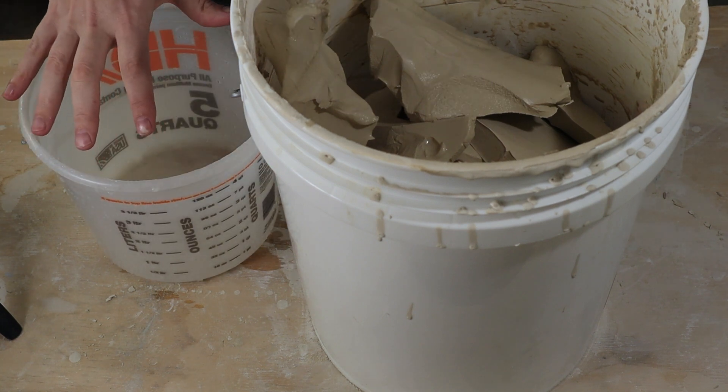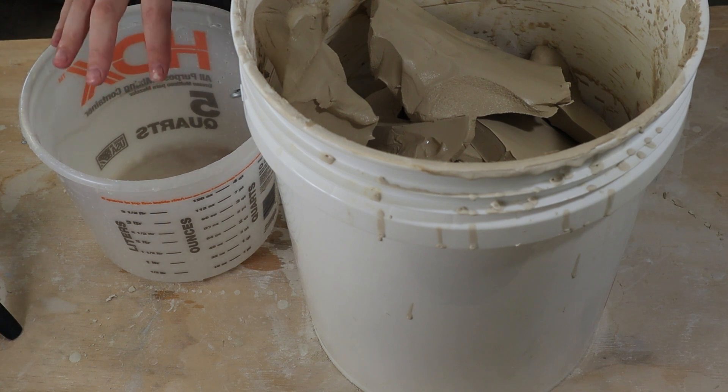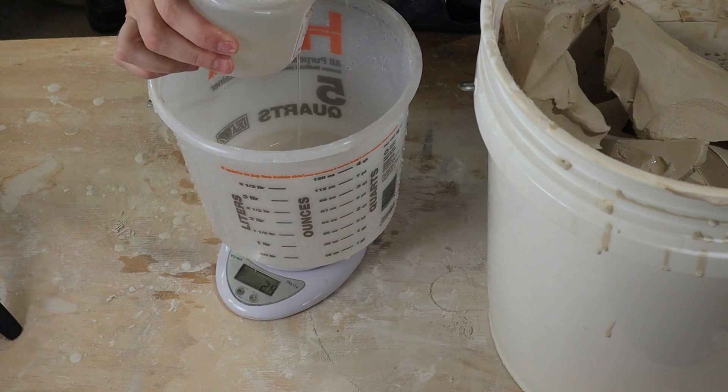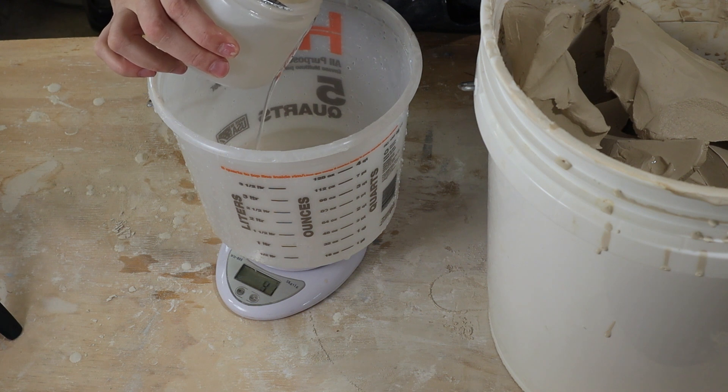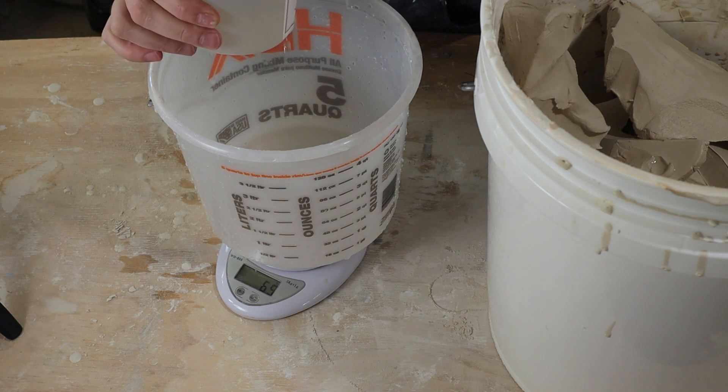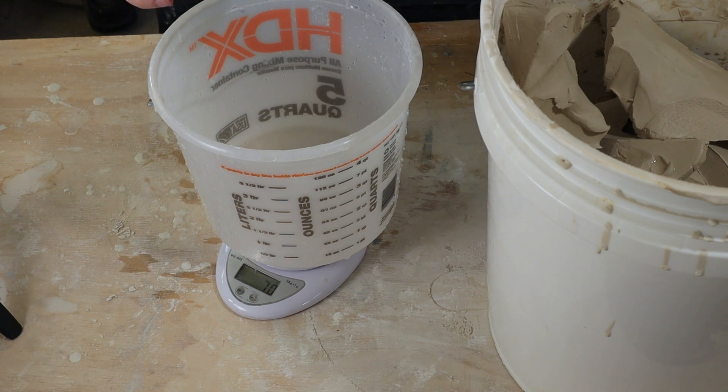The last thing I need in my slip is Darvan 7. Looking at the data sheet for Darvan 7, it says between 0.2 and 1 percent of Darvan 7 by dry body weight. Last time I used the high side — let's use 0.75 percent. Nine kilograms times 0.0075 equals 68 grams of Darvan 7. I'll go ahead and weigh that up. All right, that's 70 grams — that should be close enough.